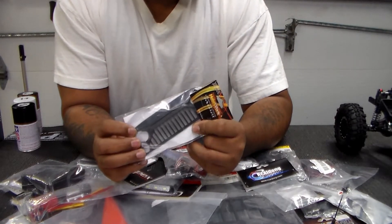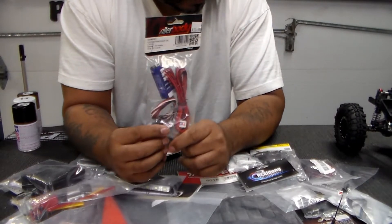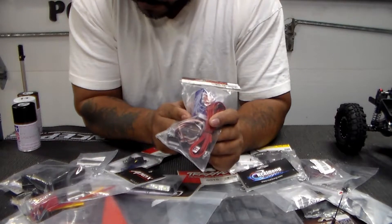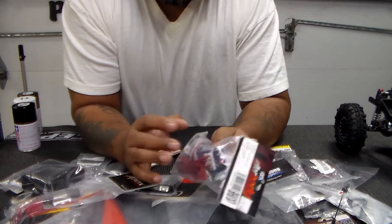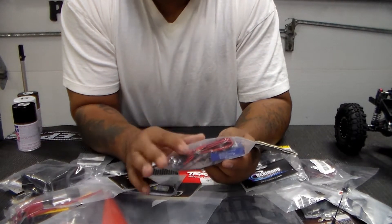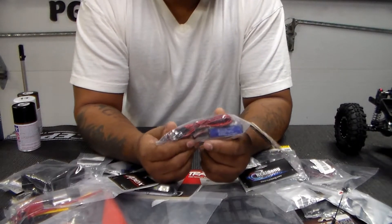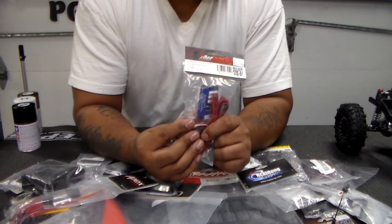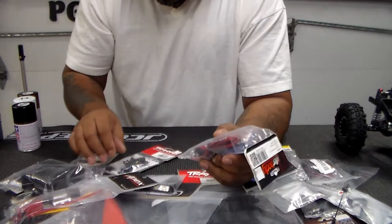I'm going to add little lights on the front. This is the light kit that does turning signals — I have this in my blue Redcat and it has turning signals, brake lights, reverse lights, headlights, and high and low beam. This is what I'm going to put on it.